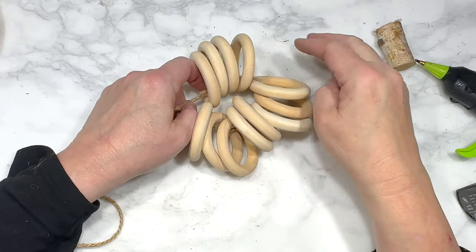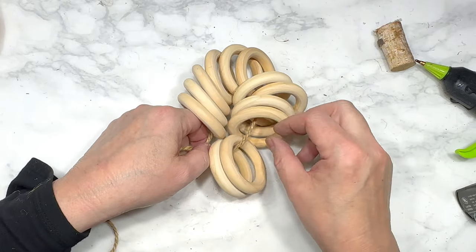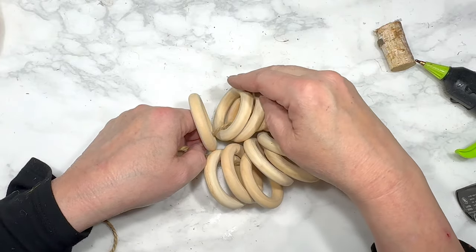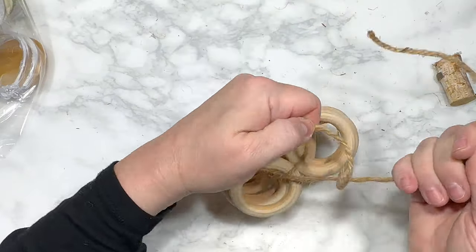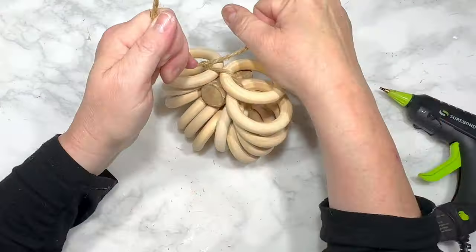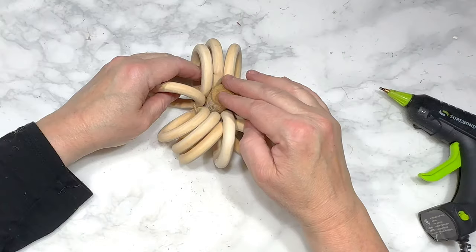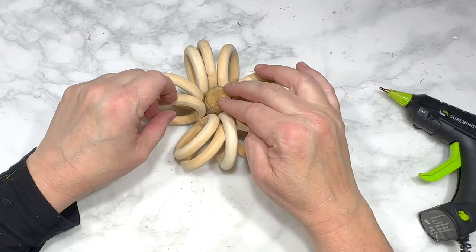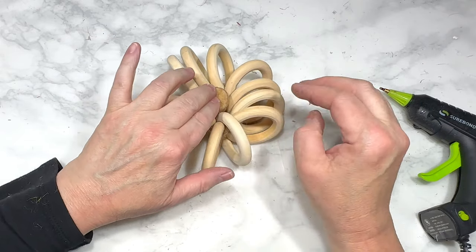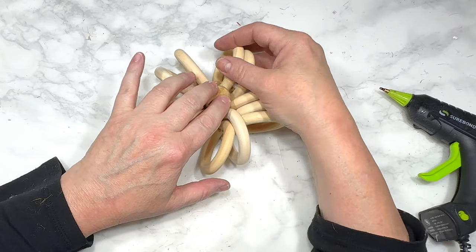For this first DIY I'm using 12 wood rings — you can find some at Dollar Tree but I will link these in the description box below. I use a piece of jute to tie the rings together kind of tightly, and before I make a knot I grab a small tree trunk or branch from a pack of Dollar Tree tree branches and squeeze that piece into the middle of the rings, shaping them to form a round pumpkin shape before I knot the jute.